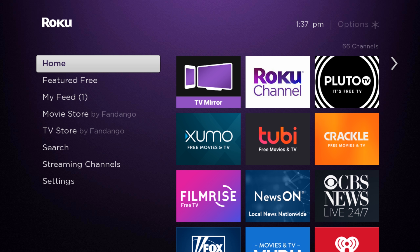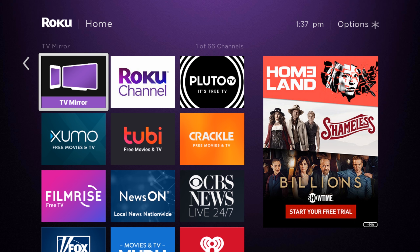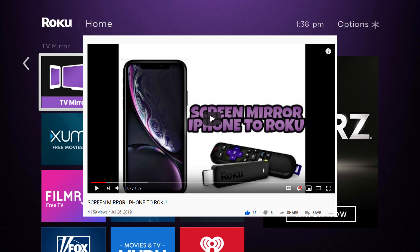Before we get started, if you are trying to screen mirror your iPhone to a Roku device, you will have to download a third-party application like TV Mirror. You will have to download TV Mirror for Roku on your iPhone or iPad. I made a full video on how to do that — the link will be down in the description.